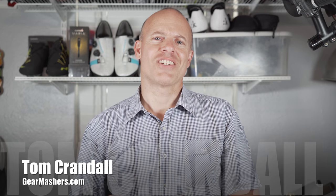Hello there, this is Tom Crandall from Gear Mashers and today we're taking a look at a bike accessory. This is by K-Edge and this is a K-Edge combo.